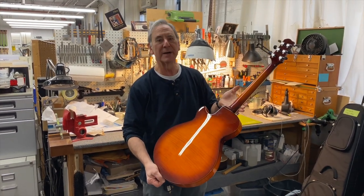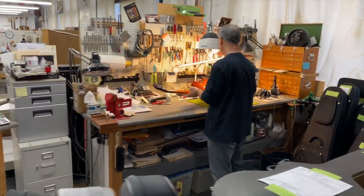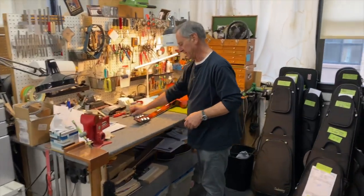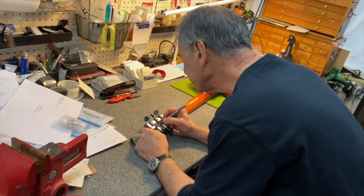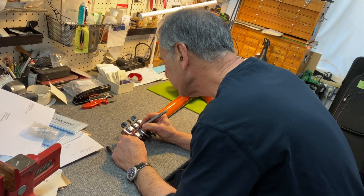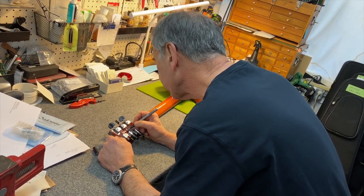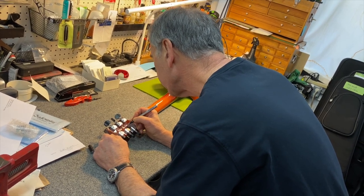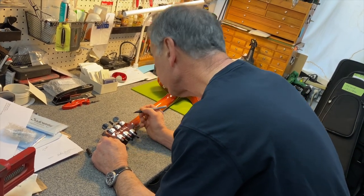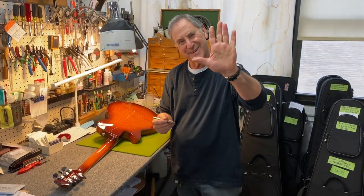It's a beautiful guitar, and I'm going to sign it for you now. There you go. Take care.